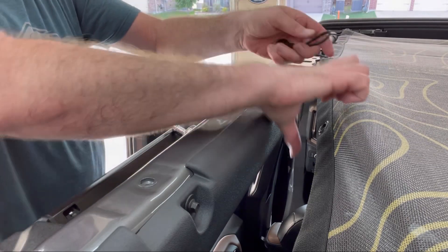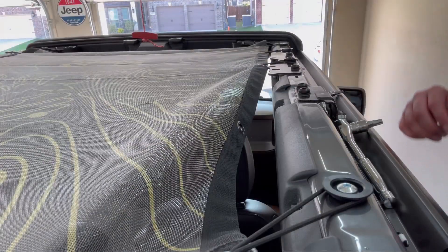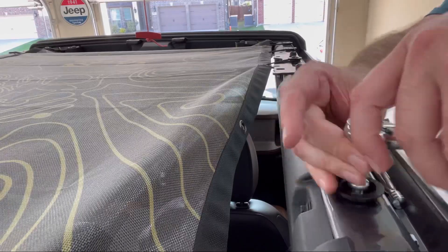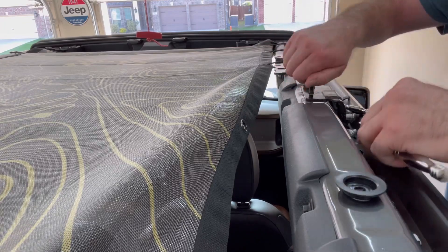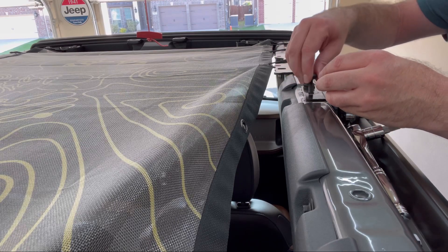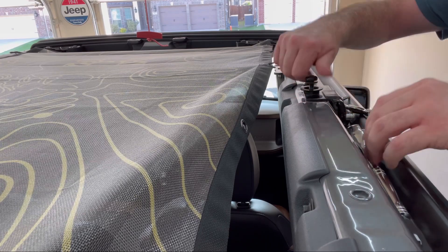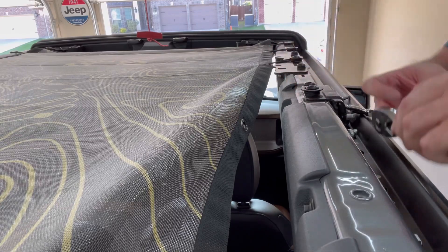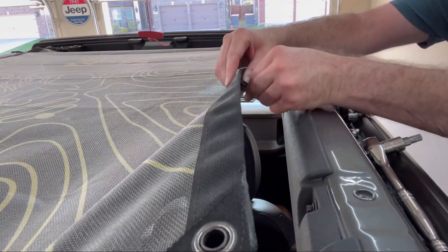I then put a bungee through the bottom of the gear shade and attached it to that mounting point, then went back and did the same on the passenger side. Add the bungee cord through the bottom and attach it to the mounting point.